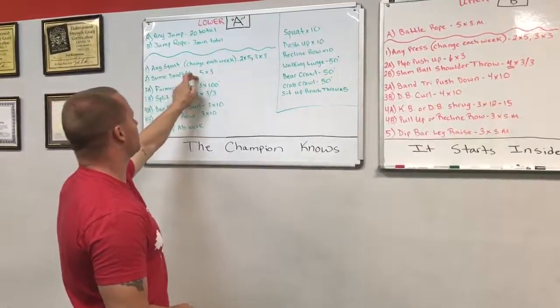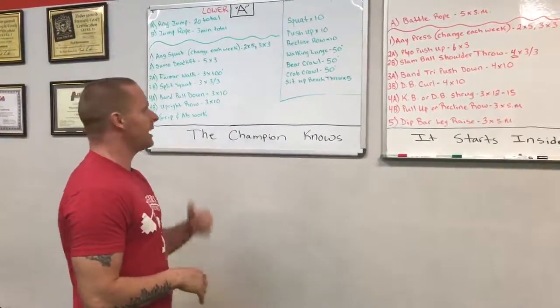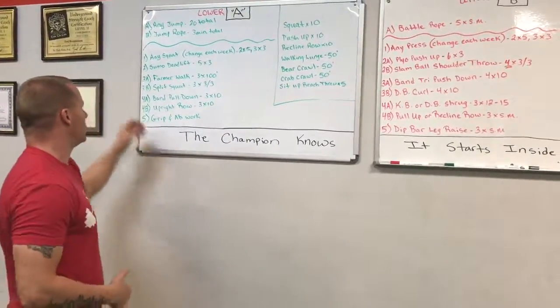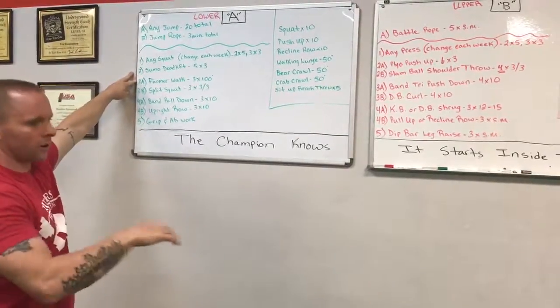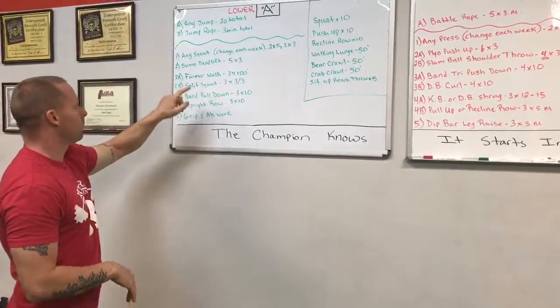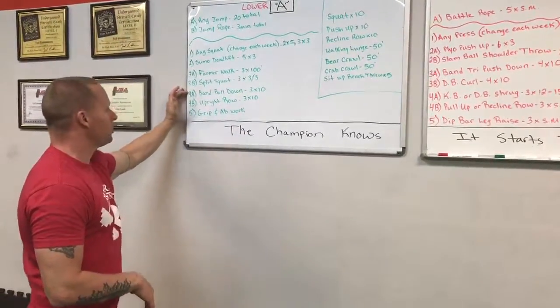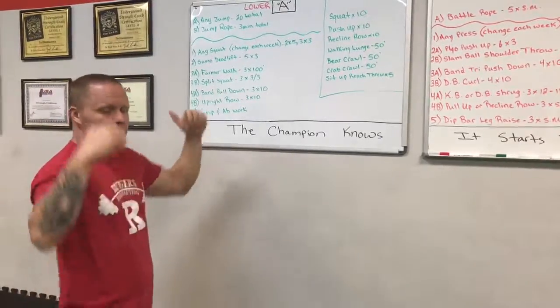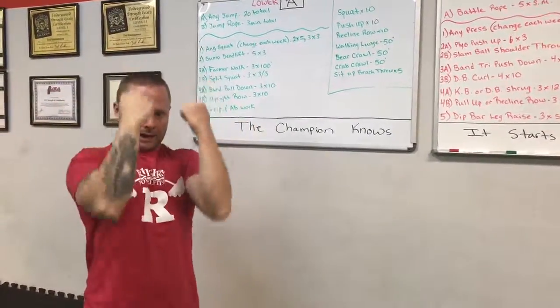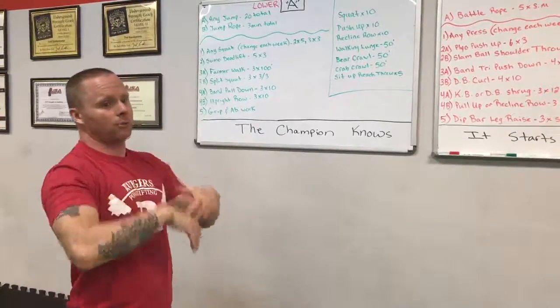Then we went over to sumo deadlifts — five working sets of three. Same thing throughout the month: when it was a good day, we might hit a heavy single. Moving on to farmer walks — the turf's 50 feet each direction, so down and back, three rounds of 100, coupled with split squats, three per leg. That's three rounds.